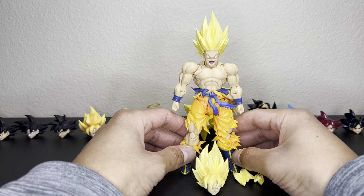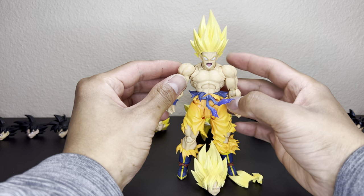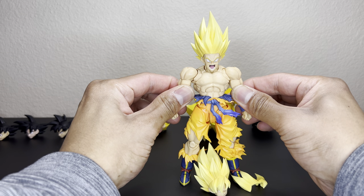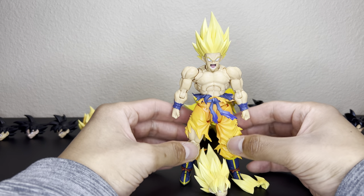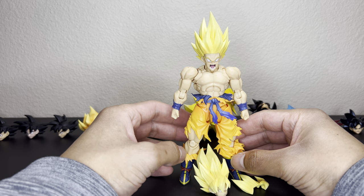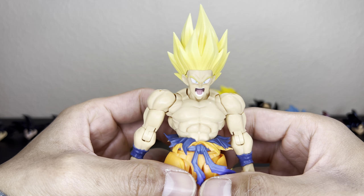I just wanted to make a video of all the head swaps that you can do with this new figure. This is the 3.0 SH Figuarts Son Goku Legendary Super Saiyan. I already posted a full review on this figure if you want to check that out, but in this video it's just going to be all head swaps.